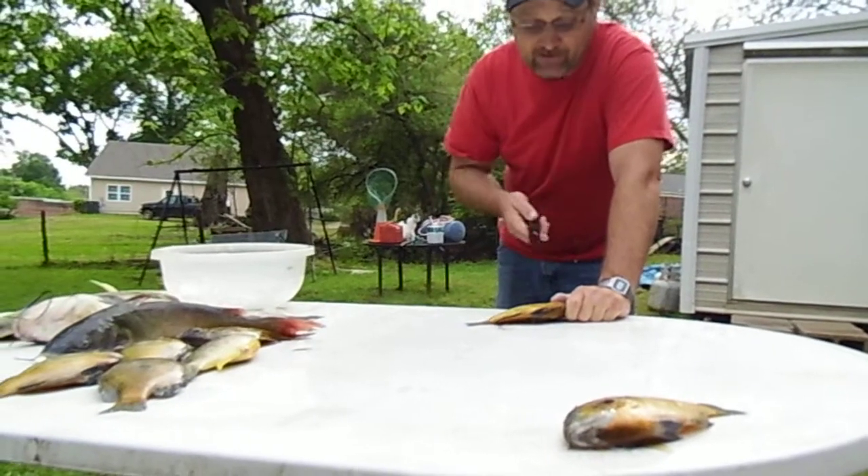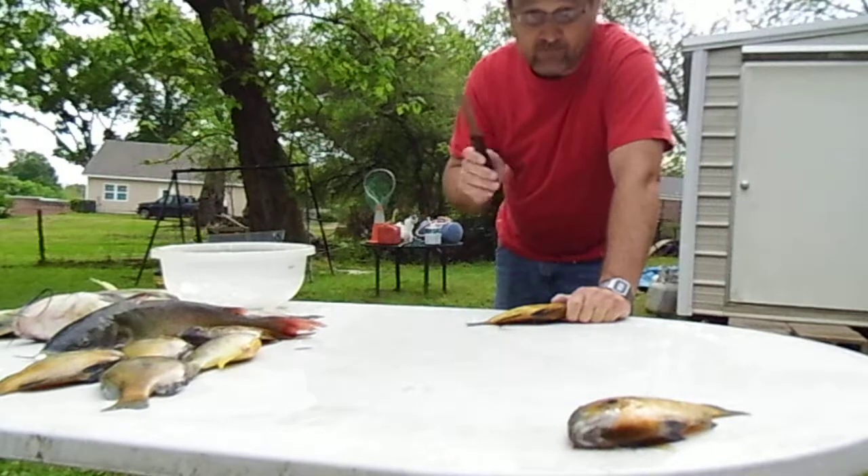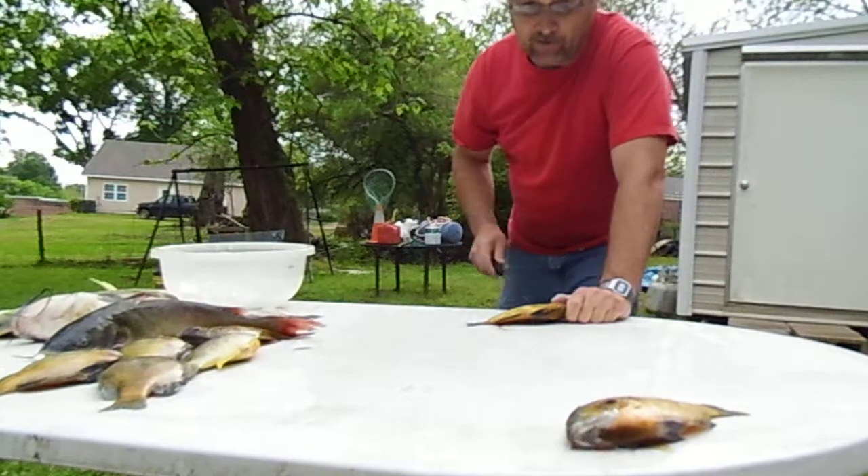Now, for all you PETA folks out there, the fish has been on ice. He's completely dead. He can't feel any pain. Not hurting the fish at all.